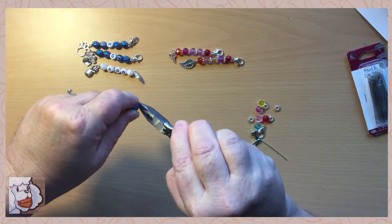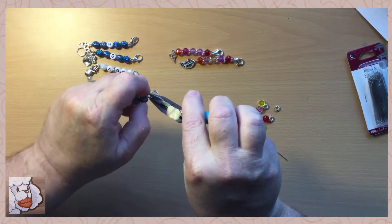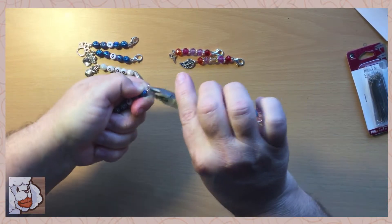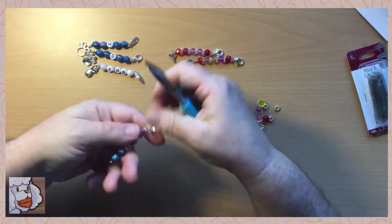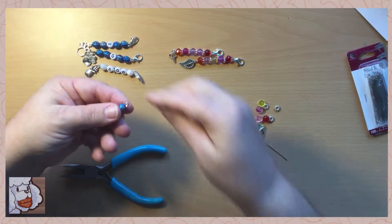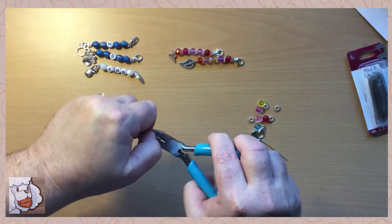Then you have to make sure it's closed up real good so it doesn't fall off. Then on this side we'll put the charm — you can get them anywhere, pretty simple and not expensive.